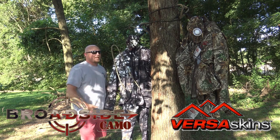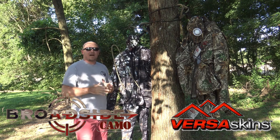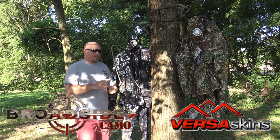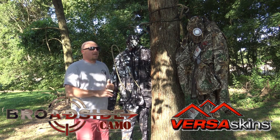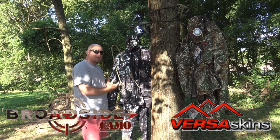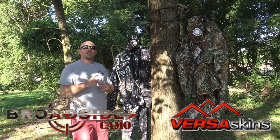The great thing about Versa Skins is it's going to match anything you buy. If you want to buy something to match it you can — there will be backpacks and boots in that pattern. That's the one plus. The one negative is I don't think it has as many features designed specifically for the saddle hunter as Broadside does.